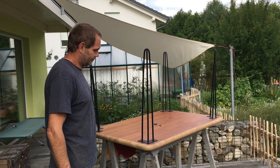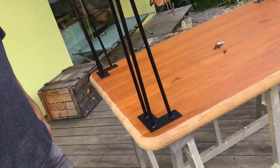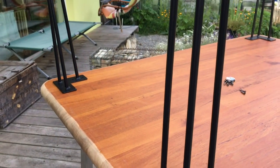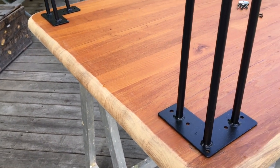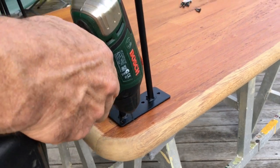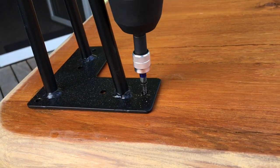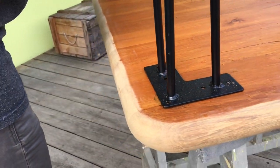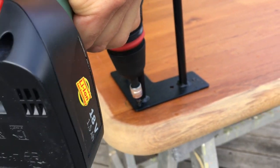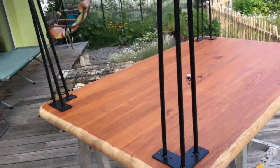We've now turned the tabletop over and we've placed the hairpin legs into position. I'm going to show you how far we've placed the hairpin legs from the edge of the table. They're about five centimeters away on both sides — five and five. Now we're going to drill holes in the three outside holes and put the screws in. We're now going to do that with the rest of the three legs.